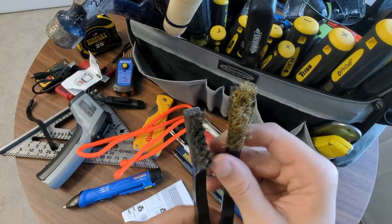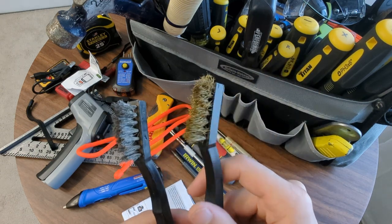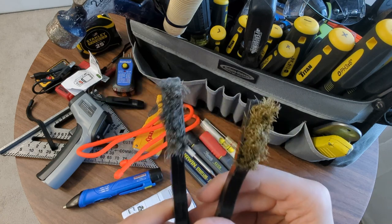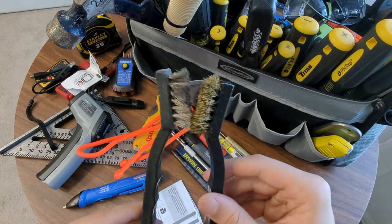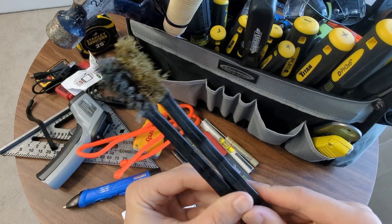Got wire brushes - a stainless and a brass. Brass is softer, so it's easier to use for more delicate surfaces when you don't want to use stainless because that will scratch a lot more. As you can see, these are quite used. There's a million uses for these guys - just two inexpensive wire brushes.